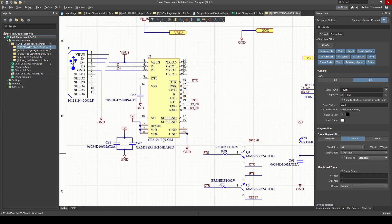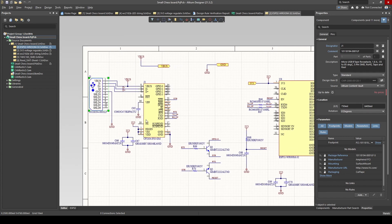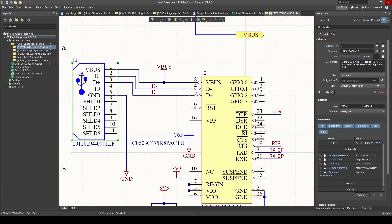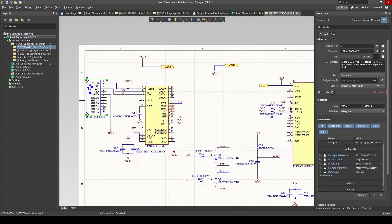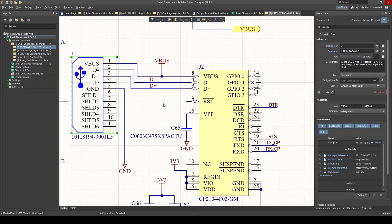I've got my ESP32, which will be the brains behind my chessboard — it will accept inputs and control the LEDs. And then I've got my CP2104. I use this IC because the ESP32 cannot handle a USB directly connected to it to program it. So we have to convert our USB signal, which is normally D-minus and D-plus, and it outputs TX and RX, which is a normal serial communication protocol. And with that, I can program my ESP32. It basically takes my USB signal and converts it to serial — it's a USB-to-serial converter.